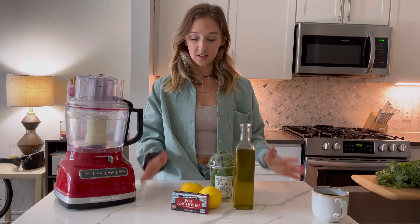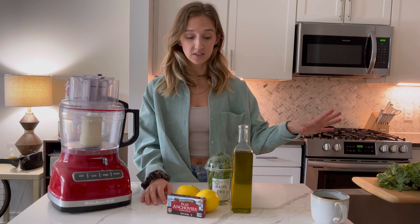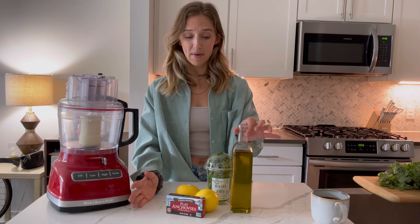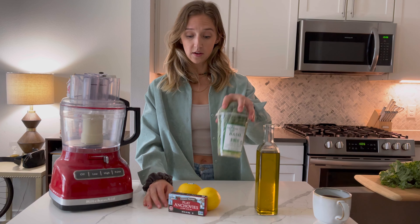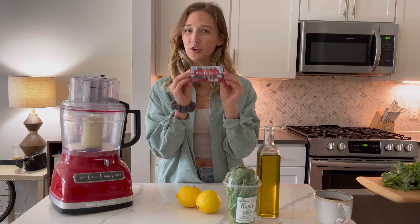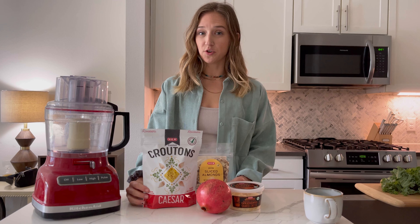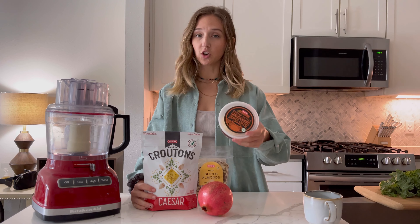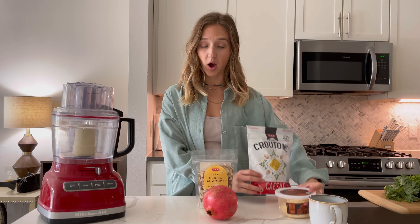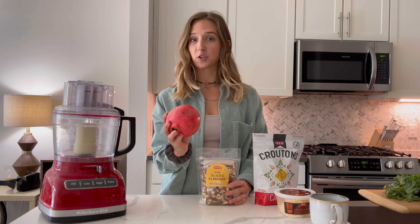Our next step is the salad dressing. This is a versatile salad dressing that you can really use on any salad. It's going to be my take on a Caesar, and you can kind of doctor it up how you want. Main ingredients are going to be olive oil, some fresh basil, anchovies — you might think no, but use it, I promise they're good — and then some lemon juice. Last step is going to be your toppings. It can go with just parmesan and croutons, but I'm going to add a pop of color and crunch with some slivered almonds and fresh pomegranate seeds.